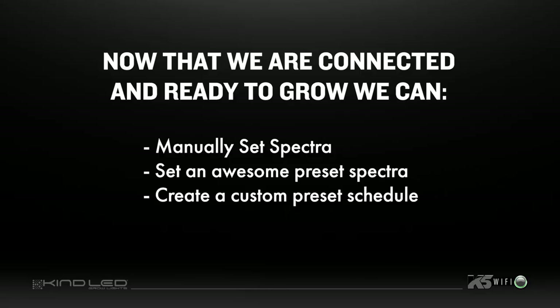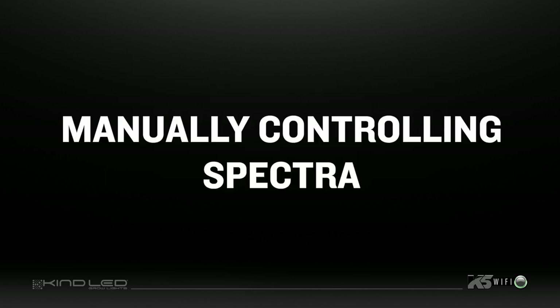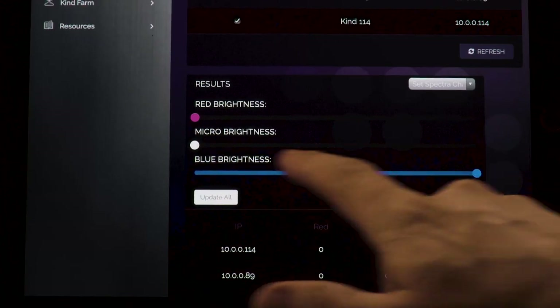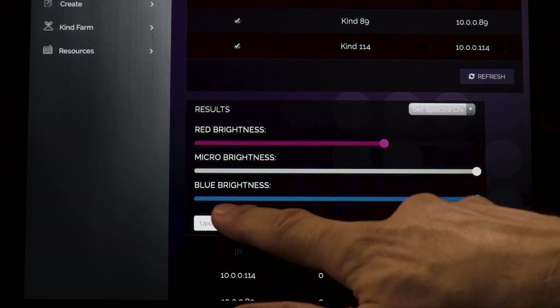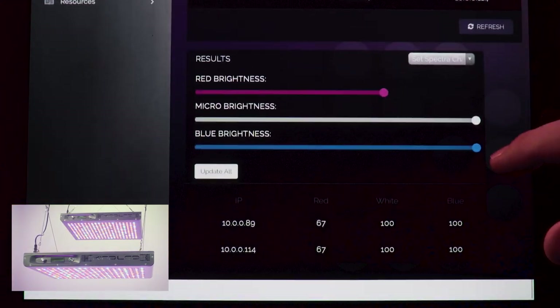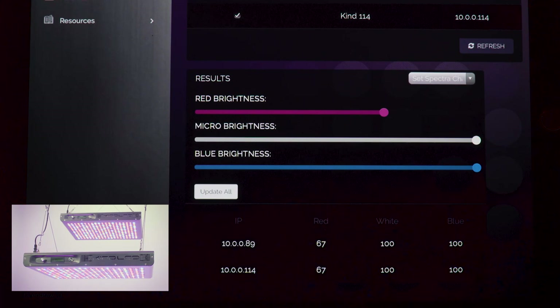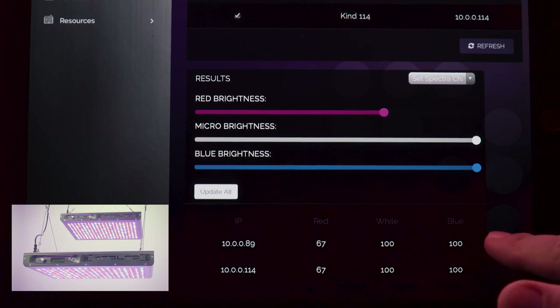Now that we are connected and ready to grow, we can manually set spectra channels on all fixtures, set an awesome preset spectra, or create a custom preset schedule. Please note: if you are using multiple fixtures, all manual spectra controls must be made in the KindFarm section. Use the manual control override window on the dashboard to control each channel. The sliders can be set from 0 to 100% intensity. Once set, click 'Update.' Once the success window pops up, all LEDs should be running on the manual spectra setting at the desired intensity. Note that adjusting the manual control override will remove any currently active preset from your light scheduling.